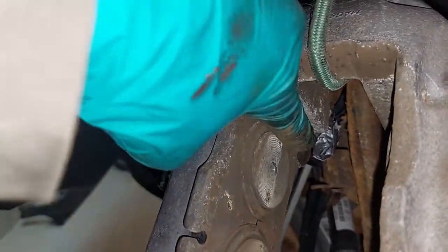This is where the brake pad is getting seized up. You can see some of the oxidization, the corrosion — so I'm just filing that down.